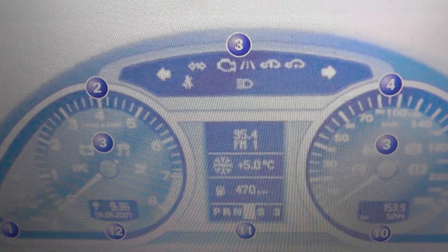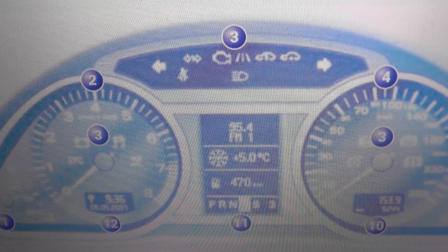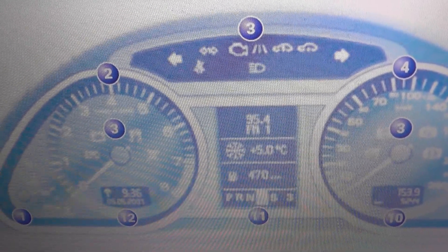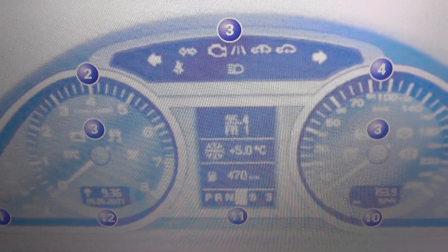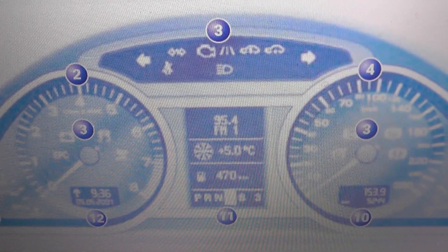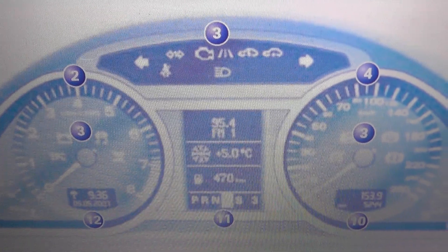If you do have any of these dashboard warning lights showing and you're not exactly sure what they mean, what we'd advise you to do is click the link just directly below this video. It will take you to a page which offers a full diagnostic trouble code guide. It'll tell you what the lights mean, why the lights will be on to start with, and what steps you can actually take to remove the lights from your dashboard.